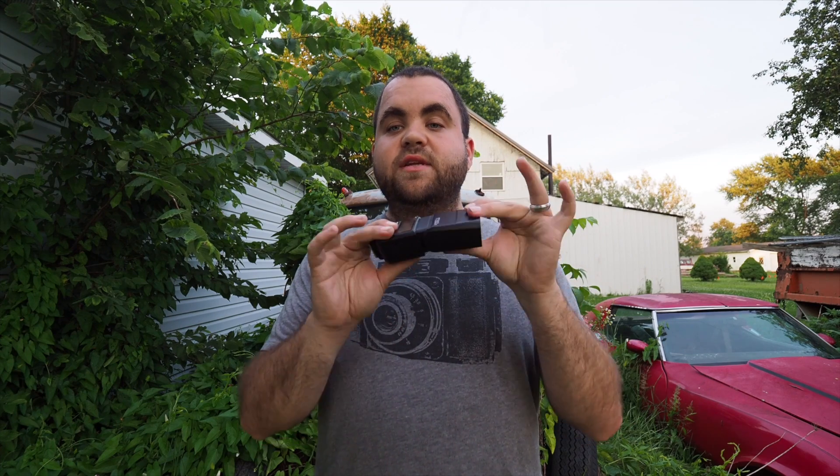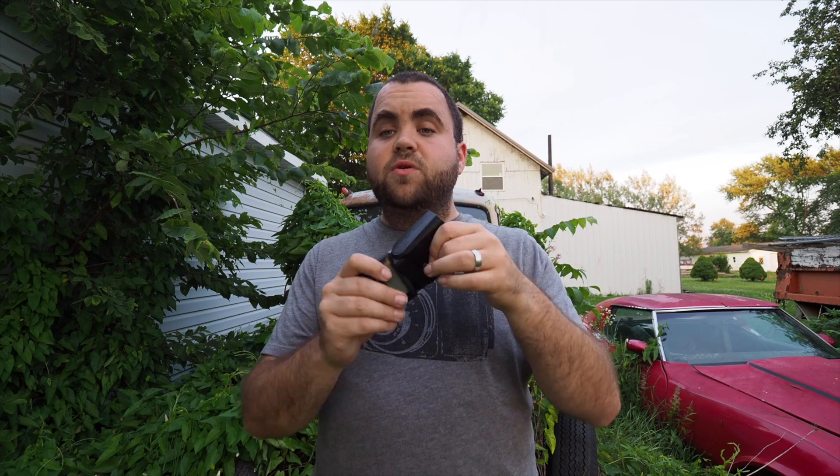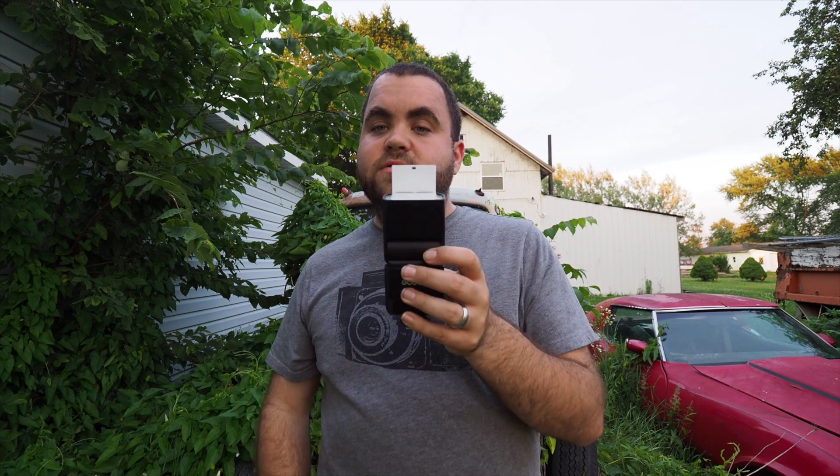Unlike other flashes like the i40, this will actually move around in all different directions so you can bounce the light. It has a Fresnel lens on the front and a little bounce card. What makes this flash unique compared to the other Godox line is it runs on AA batteries.